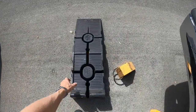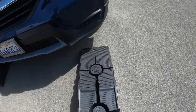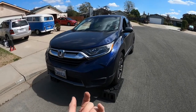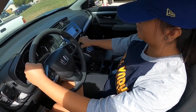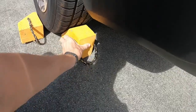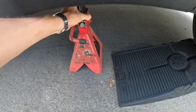First thing we're going to do is put it up on some ramps — this is going to make things easier. You could jack it up if you wanted, but ramps makes it so much easier. Then put it in park and put the emergency brake on. You're going to want to chock the back wheels. Whenever I use ramps, I like to put jack stands underneath just for extra safety.